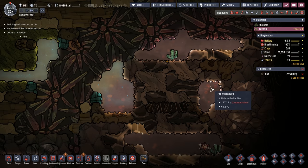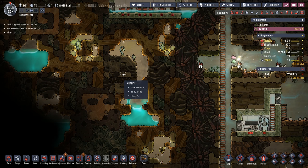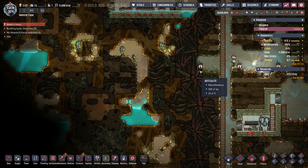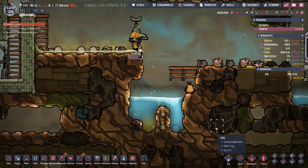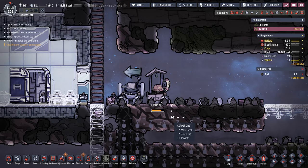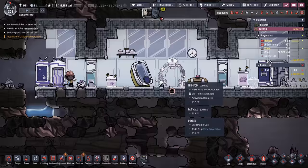There is another geyser here, but we're going to wait for the next dupe to arrive since she'll have the digging skill to get through. Lindsay is already having bathroom accidents because we don't have bathrooms set up. As a temporary stopgap, we gave Lindsay an outhouse, added a couple of mess tables to create a dining hall, and added a mini-pod.